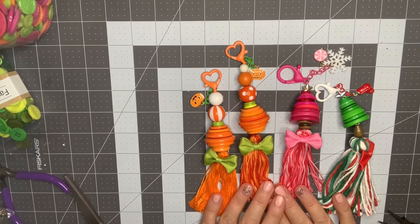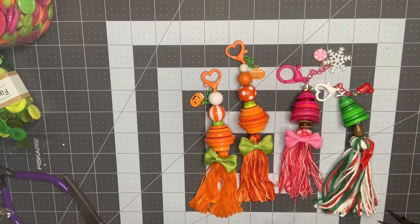I did want to do a project share with you today on these button and beaded tassels that I did. I was going to try and do a tutorial but I just ran out of time, so I'm just going to do a project share instead. I'll kind of talk you through what I did and hopefully it makes sense.